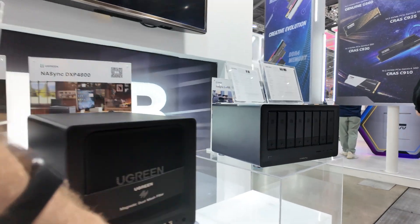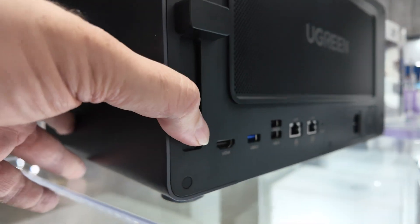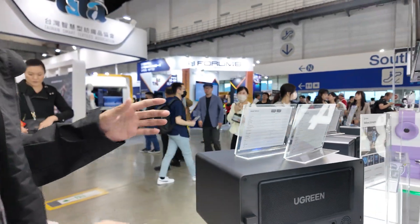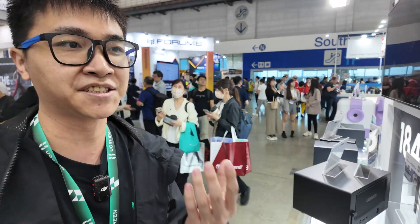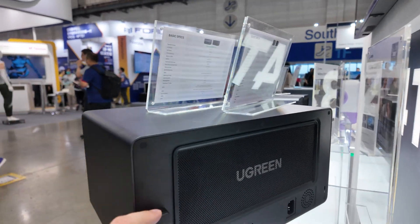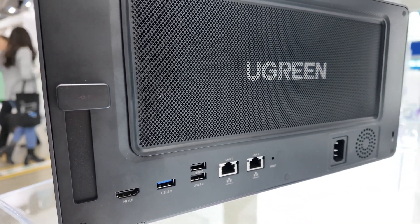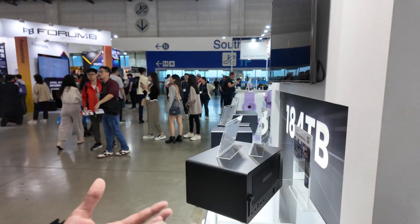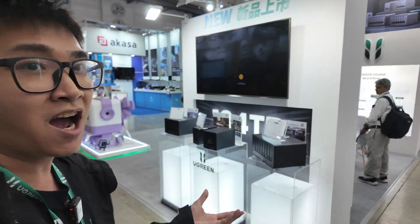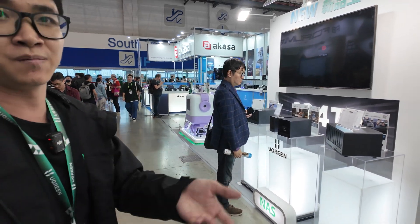So the 2-bay has 2.5G LAN, but the 8-bay has better hardware — both LAN ports are 10 Gigabit, so 20 Gigabit total. If you want to maximize transmission speed you can make full use of both LAN ports. There is also a PCIe slot for you to expand your NAS to external devices — you can add a network card, GPU card, or other devices to keep the expandability.